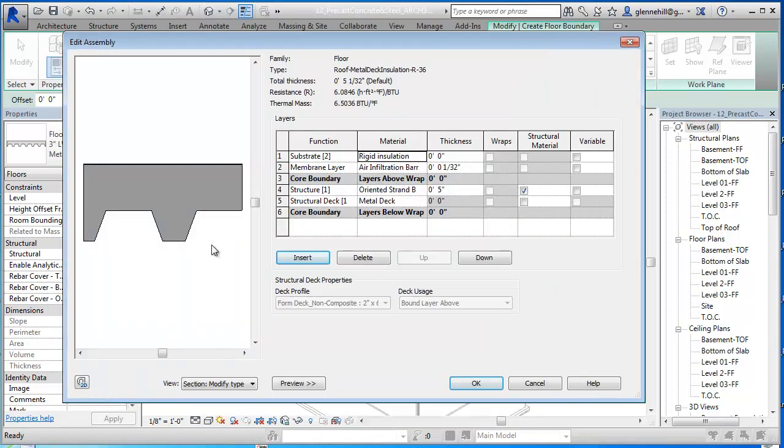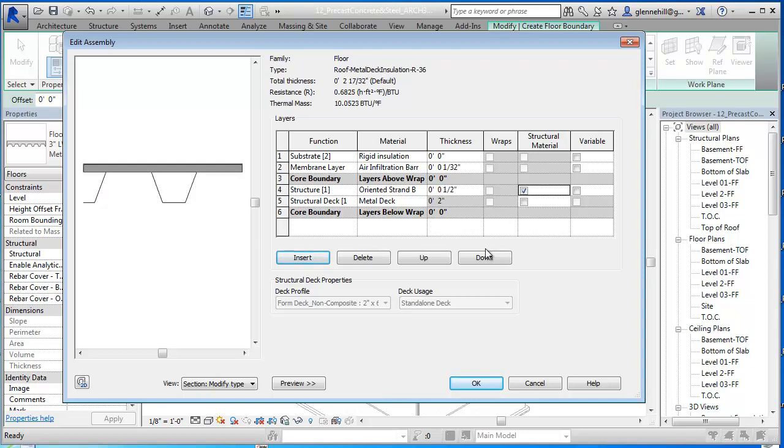I'm going to say OK to that. You'll notice that the insulation goes down into the metal deck and that's not what we want. So I'm going to go back to the metal deck and set the insulation to sit on top as standalone, above the layer. Now the rigid insulation is above it. I've got the oriented strand board and it should be a half inch. And then our rigid insulation should be about six inches.